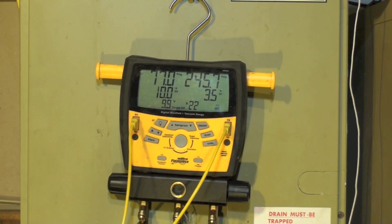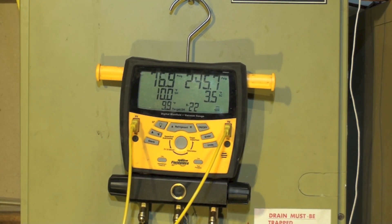This one's going to be about the airflow across the coil in high ambient. If I have low airflow, what's going to be my suction and head pressure, superheat, subcool, and so on? And if I increase the airflow, what's going to happen then?